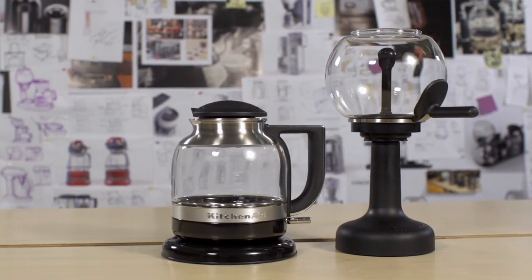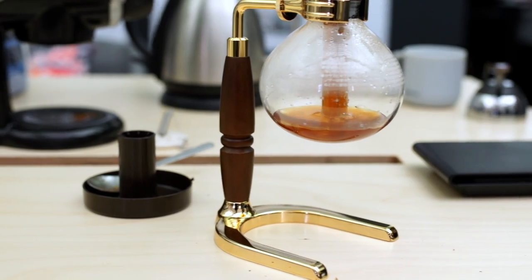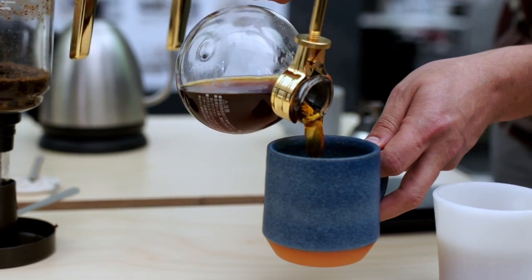The Siphon Coffee Brewer from KitchenAid is a new modern take on a very classic way of brewing coffee. Siphon coffee is a full immersion brewing process, and with that you get a bright, rich, clean cup of coffee.